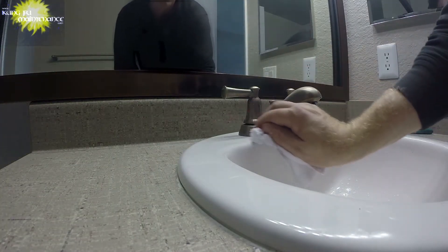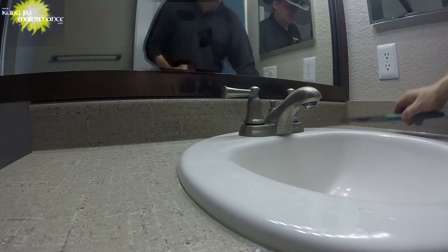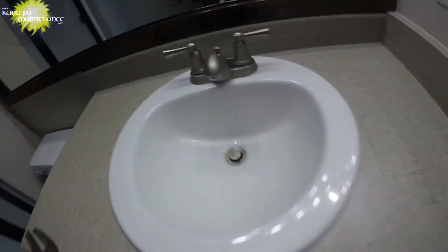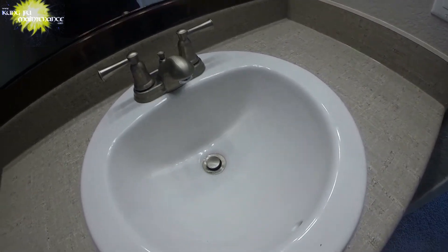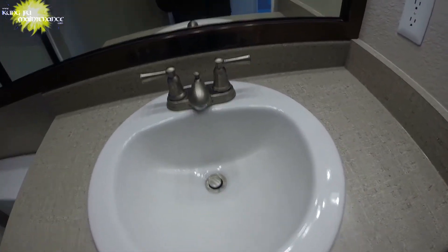Wipe up the little bit of water there and we're all set — done deal. Again, this is where you'll mostly see it and use it, so the slight difference in chrome finish won't make a difference. That might matter to some people, but not so much to me.